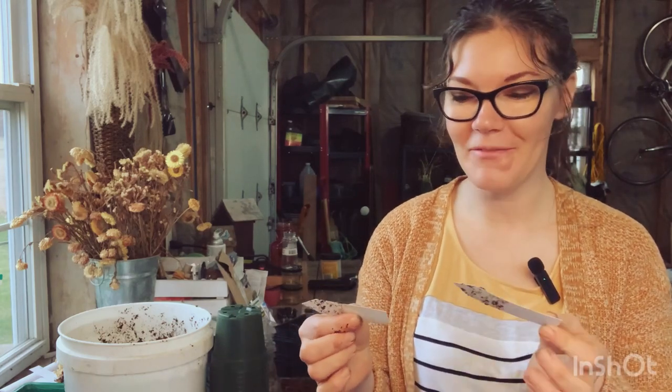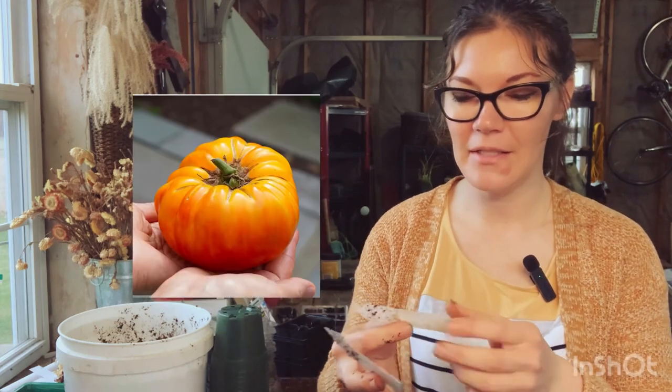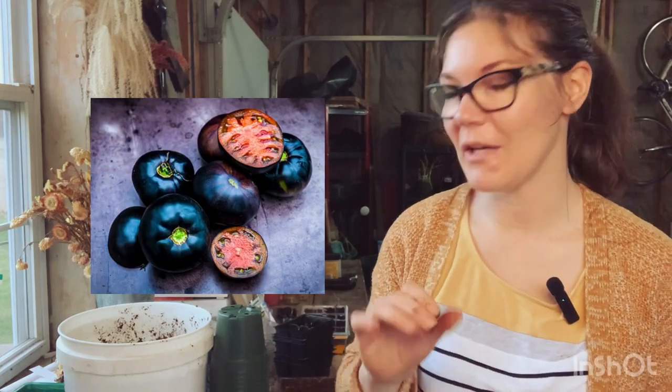The tomato seedlings are transplanted! I have three different varieties I'm growing this year and I'm so excited because I've never grown any of these. One is a pineapple tomato - it's an orange-yellowish tomato. Another is a black beauty, which is a purple tomato, so I'm very excited to try that one. And the third is a beefsteak.